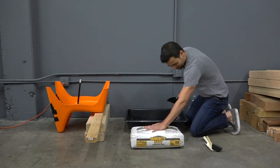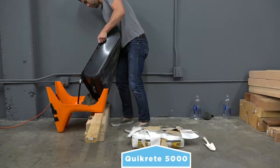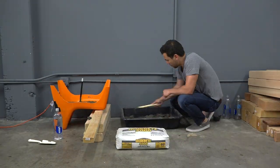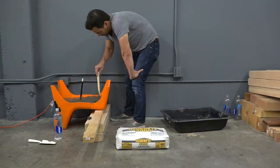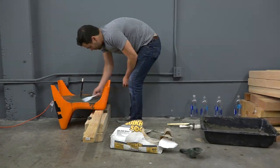I'm using Kwikrete 5000 for this project. It's super strong, readily available, and is only about five dollars a bag. As I mixed and poured the concrete I tried to push it down into all the corners of the chair, and I also tried to shake it a little bit to get out most of the air bubbles.